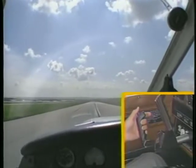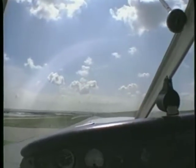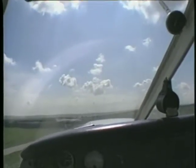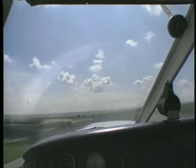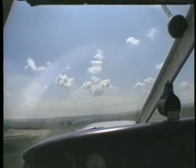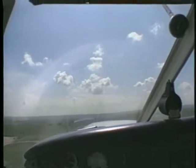Hold the airplane on the runway until attaining a slightly higher than normal liftoff speed. At this point, establish the normal climb attitude by applying elevator back pressure. When the airplane is airborne, make a slight coordinated turn into the wind to establish a drift correction or crab angle. Once the correction is established, level the wings and maintain the drift correction angle to climb out along the extended runway centerline.